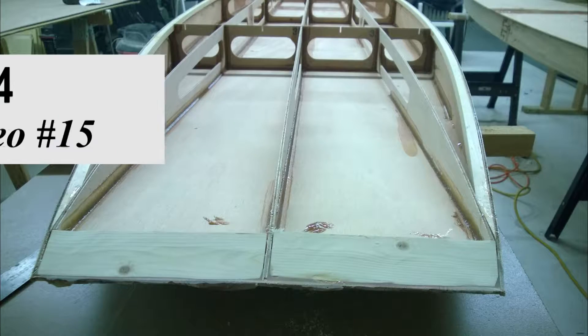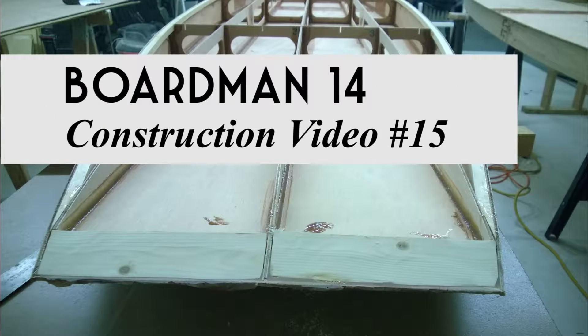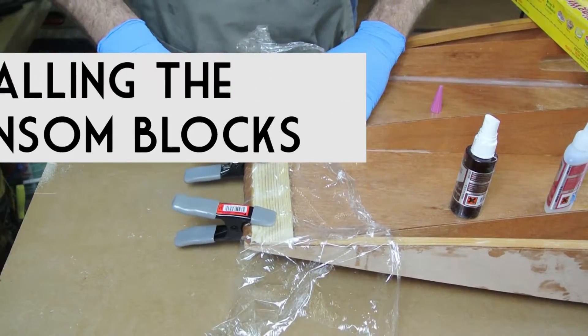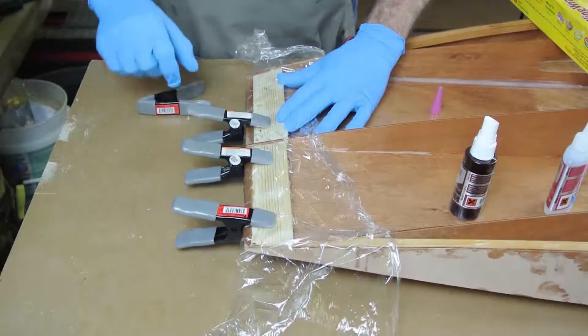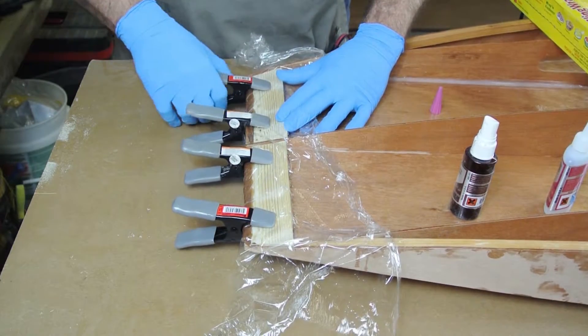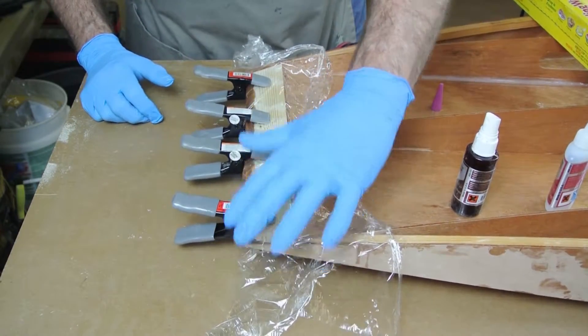Welcome to Old Mission Boat Company's construction videos for the Boardman 14. In this video I will show you how to install the transom taper blocks. The transom taper blocks are a pair of wood strips that are epoxied onto the very back edge of the bottom panel to help stiffen the back edge of the boat.